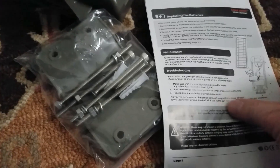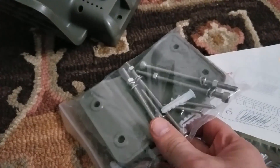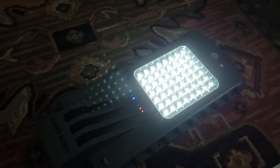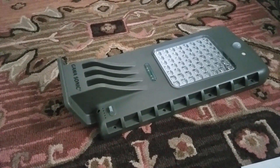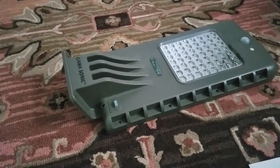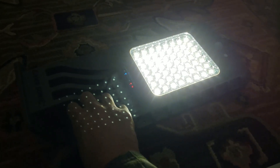Included with the kit: an instruction manual and some hardware that allows you to attach it to a structure or put it on a post. I was surprised to discover that when you put it in the on position, it actually powers up and shows that there is 50 percent battery life left. Now while the on mode is 500 lumens, you can get up to 1440 by switching it over to perimeter. See how much brighter that is compared to the on position.